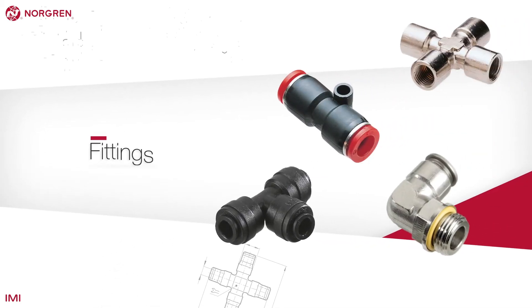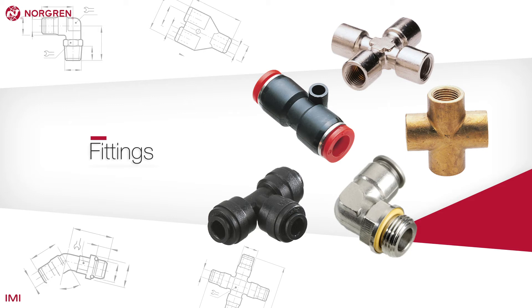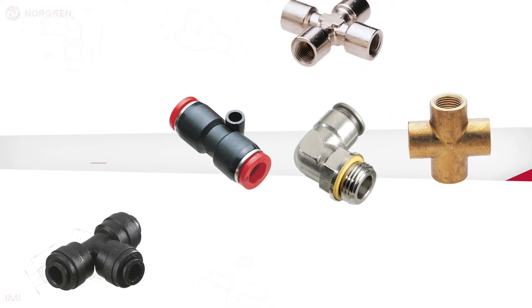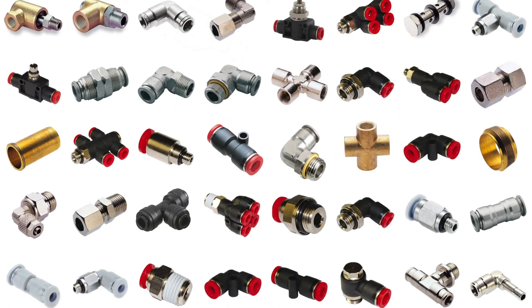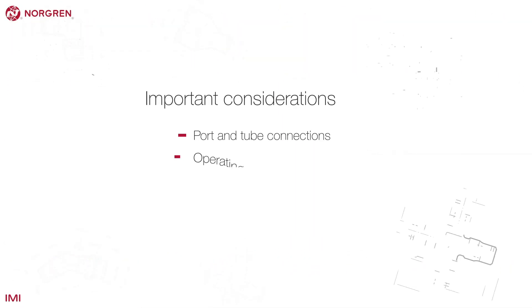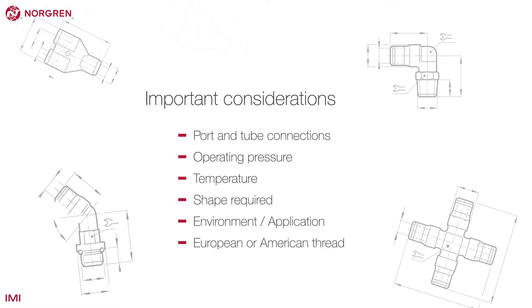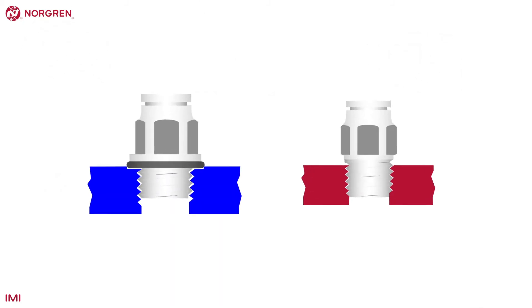Although it can be a little daunting to begin with, selecting fittings is generally easier than other parts because there are fewer things to contemplate. The port and tube connections, the operating pressure and temperature, the shape required, and whether it is European or American thread are all important considerations. Let's take a closer look at a couple of these examples.